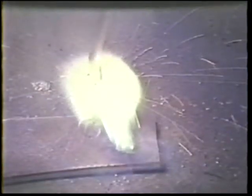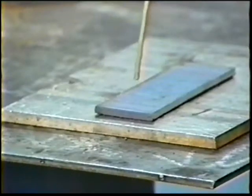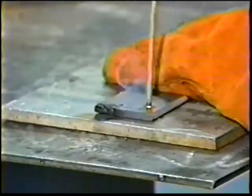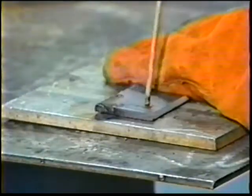You should be aware that in striking an arc the first few times, you will be inclined to either pull back too far and let the arc go out — in which case, simply re-strike the arc — or you will hesitate too long and the electrode will stick to the plate. When this happens, use a quick twist of the wrist to break it loose. If the electrode still sticks, hold the plate with a gloved hand and bend the electrode back and forth until it breaks loose.